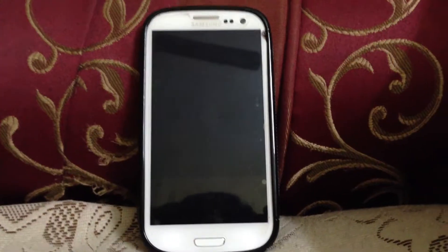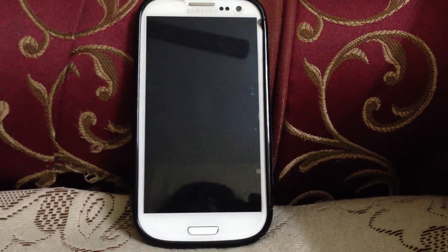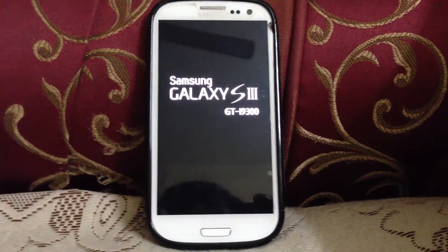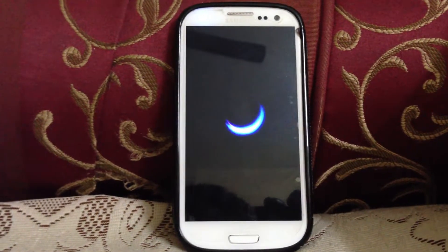Good morning folks. This is a brief ROM overview of the Neat ROM for Samsung Galaxy S3. This is a ROM based on the leaked Samsung TouchWiz 4.2.1, one of the first of its kind.